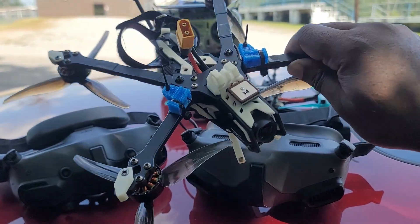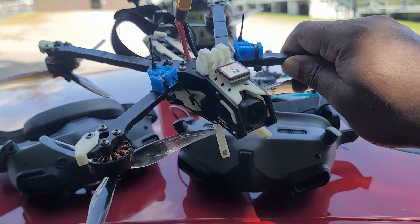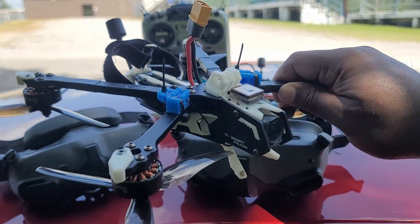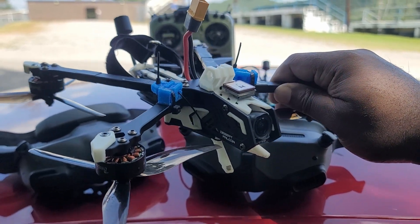I haven't posted a video about this little drone yet — let me know if you want to see one. The thing that makes it interesting is it's a long range, six-inch drone in a puller configuration.